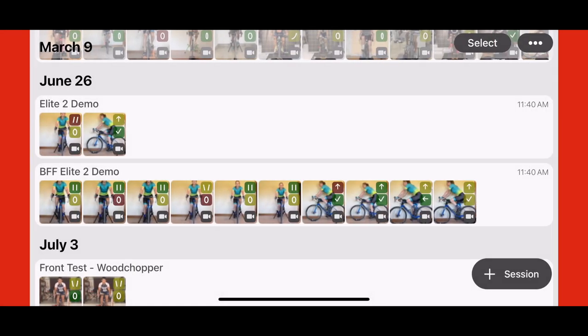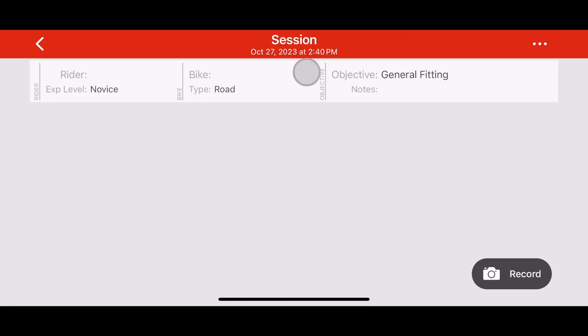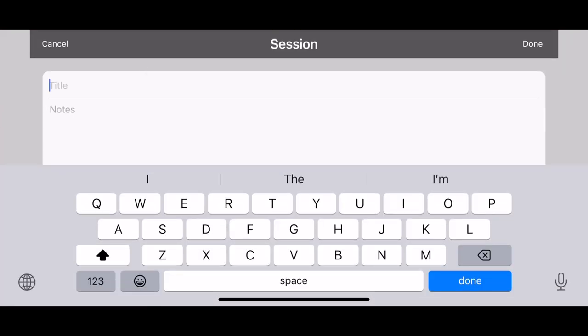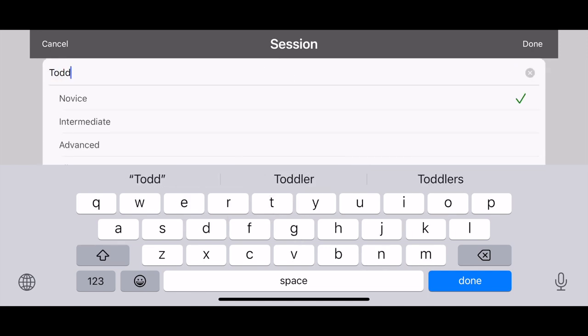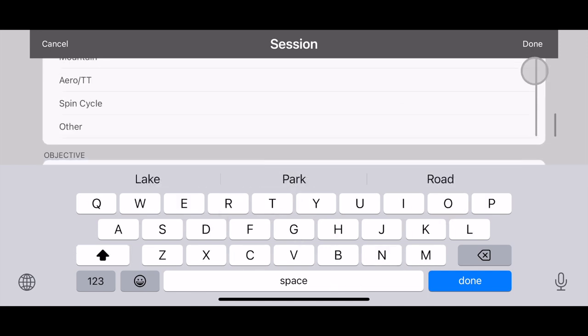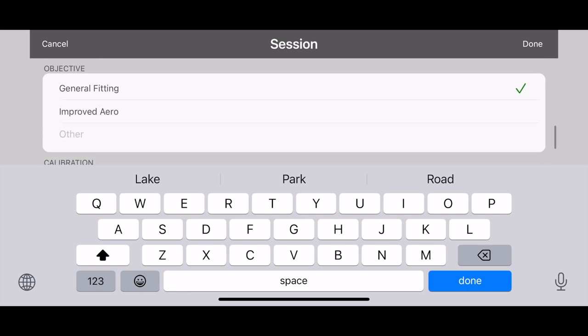Now let's see how this works in practice by creating a new fitting session. We will enter some basic information about the session and the rider, like the session title, the rider's name, experience level, bike model, and the goal of the fitting session.